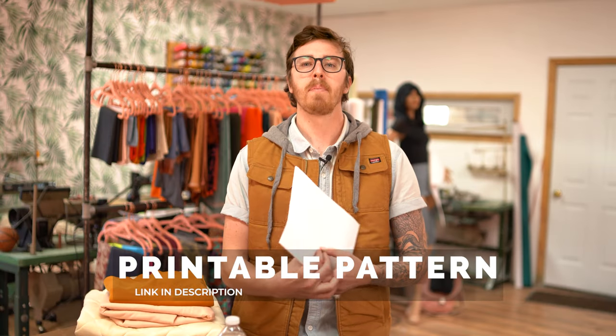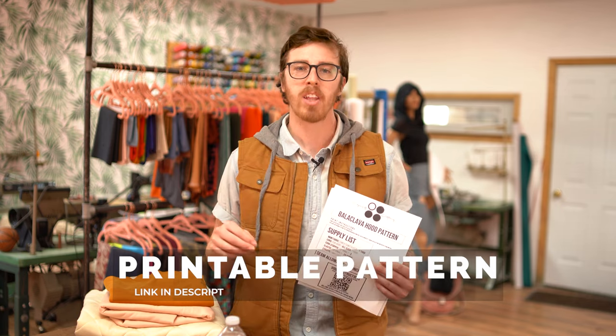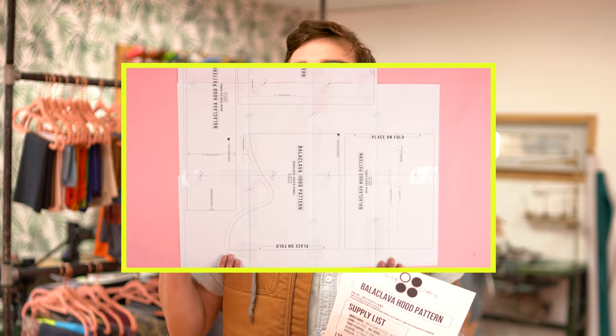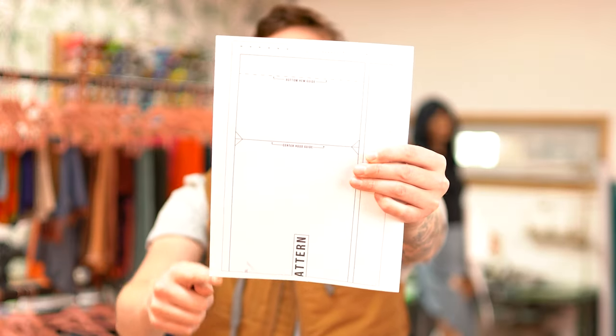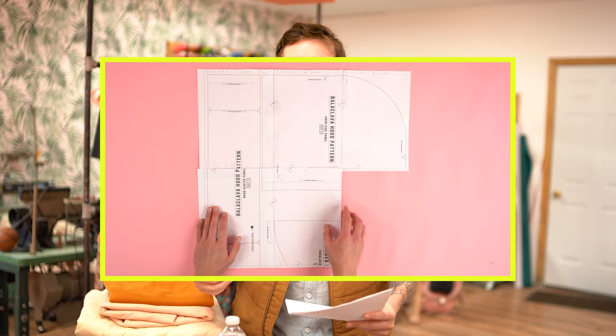You're going to need your pattern. The pattern is available at properfitclothing.com — definitely go and download that. It makes it so easy to follow along with the video. All you have to do is print it out, tape it together, cut it out, and you're ready to go. After printing your pattern, I recommend cutting the top edge and the side edge. This is going to allow you to overlap the pattern really easily for the most accurate results.